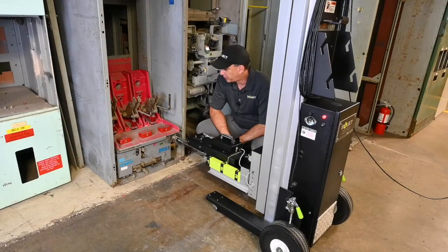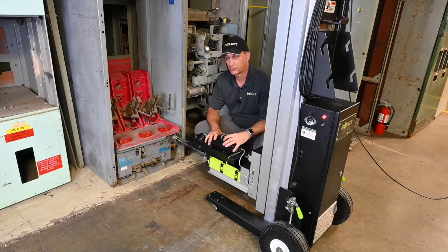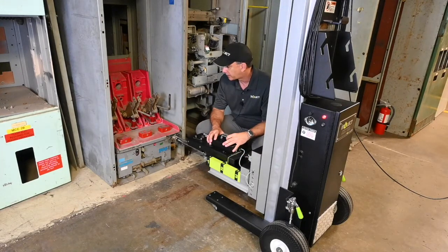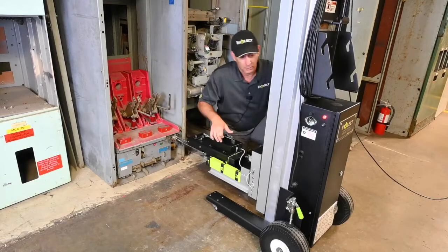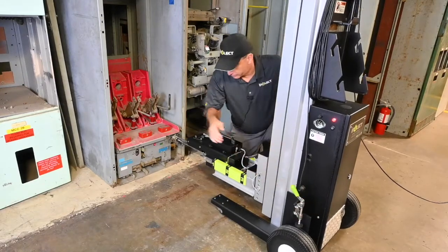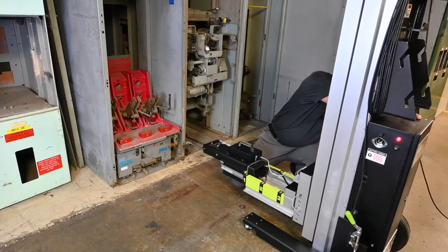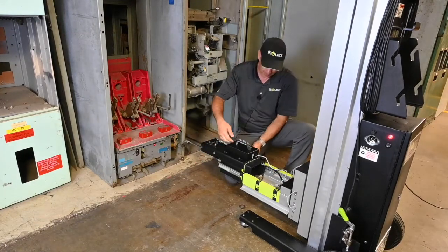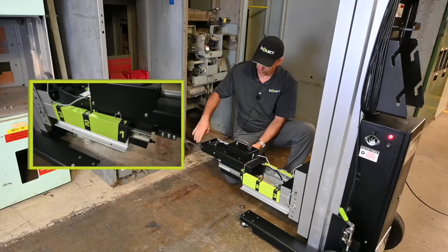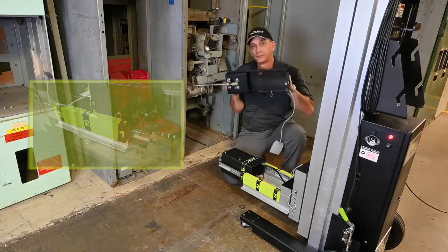Now that we've completed the racking process, I'm going to show you how easy it is to disconnect from the breaker and remove the accessory. If you were going to rack a breaker type that didn't require the interlock accessory, all you would do is loosen your brakes, remove the unit, slide it back from the breaker, take our racking screw and put that away, unplug our interlock accessory, then pull the pin on the side to release it, slide it forward, and take it off. That simple. We'll see you next time.